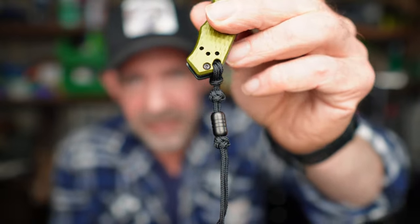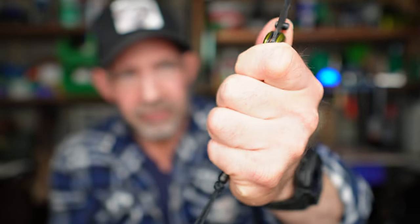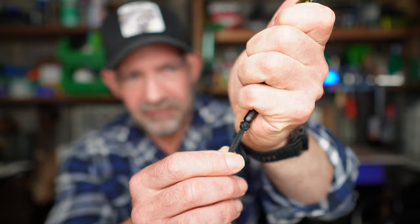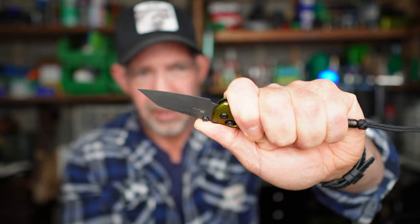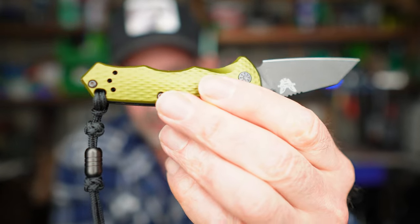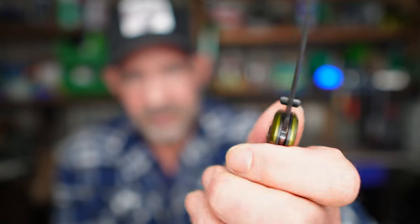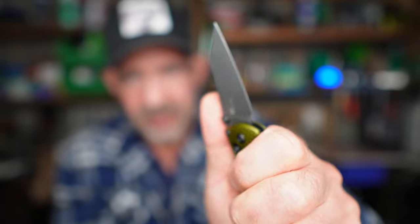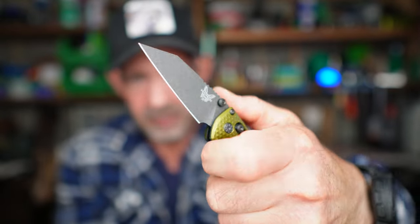They come as standard with the lanyard and bead, which is a nice little touch. When you're gripping the knife, that allows you to grip on the back finger just towards that bead, and it gives you a really secure hold. It's actually really nice in the hand — the shape of the handle is really nicely scalloped, so it's very, very comfortable. You've got some jimping up on the top of the blade to rest your thumb — an incredibly comfortable knife to hold.